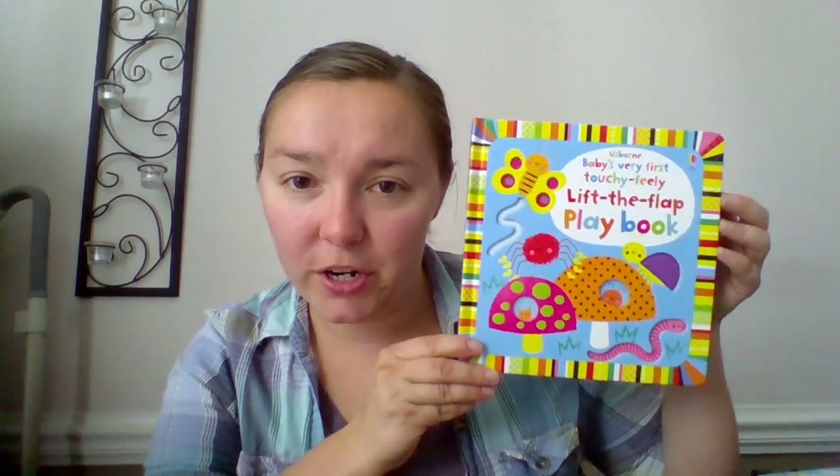The first one we're going to look at is Baby's Very First Lift the Flap Book. This is also a touchy-feely one, so it has textured tiles on each page, these really nice flaps, and these really nice finger trails that help to introduce that left-to-right reading. Lots of flaps, lots of nice bright colors so that we can capture the attention of our young ones. Nice soft caterpillar. Very nice illustrations in this one.